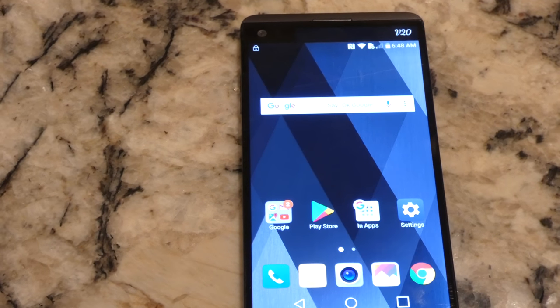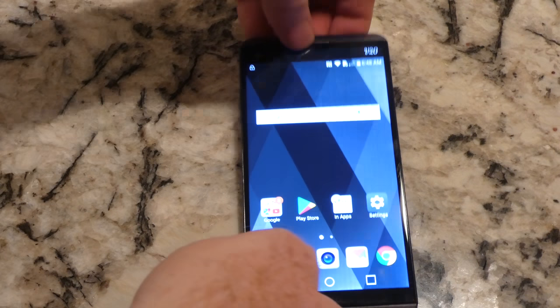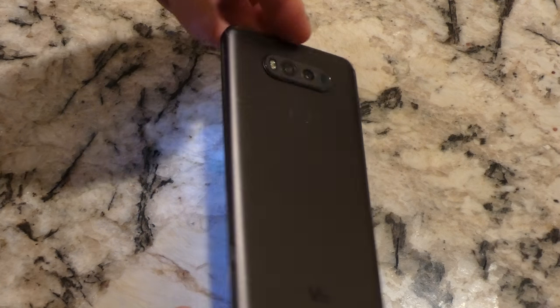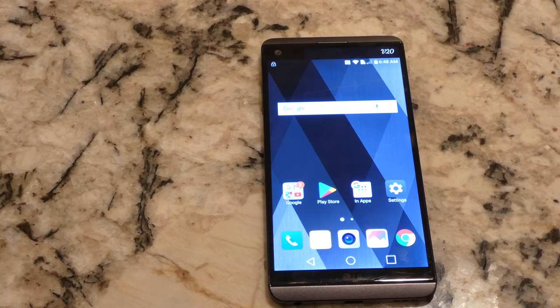Hey folks, doing a six-month review of my LG V20. As you can see from the front and the back, it has definitely been used and loved. I never bought a phone case for this thing, but I absolutely love it. There are quite a few videos on my channel of me using this.